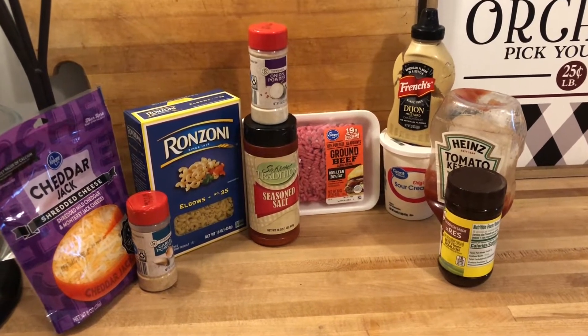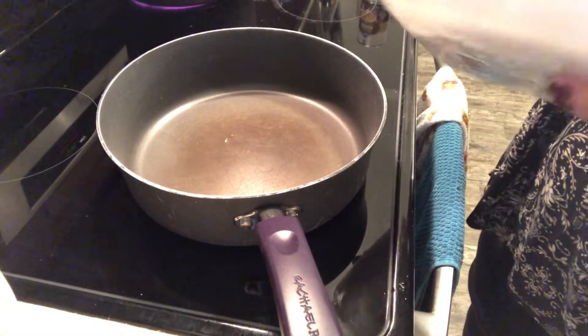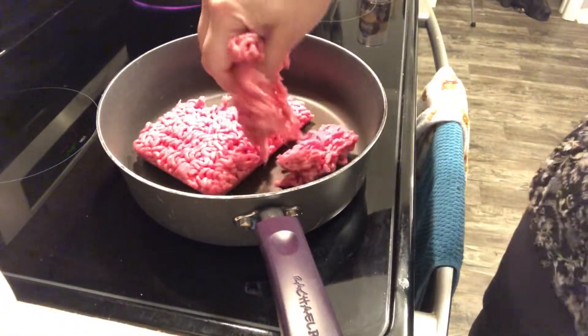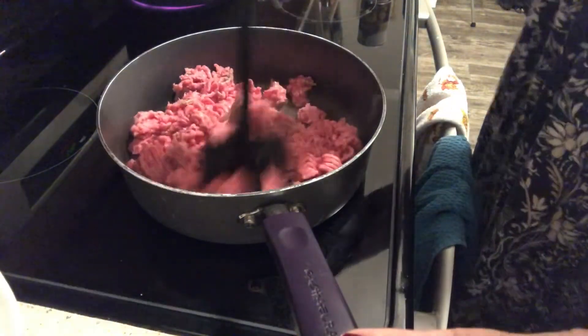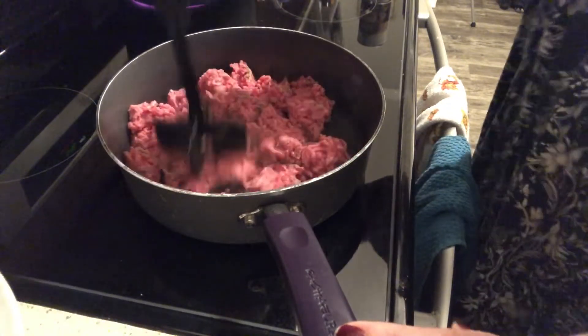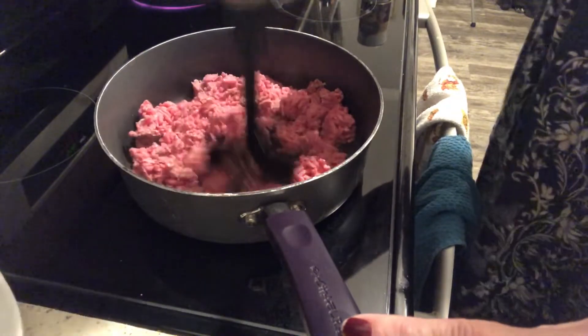It comes together rather quickly so let me show you what you need to get started. I've got my pan on a medium high. I'm just going to go ahead and dump my hamburger in here and break it up a little bit. This meal comes together in like 30 minutes — it's a nice weeknight meal. Makes it easy when you come home from work and you really don't feel like making a whole lot of anything. This is the perfect meal for that.